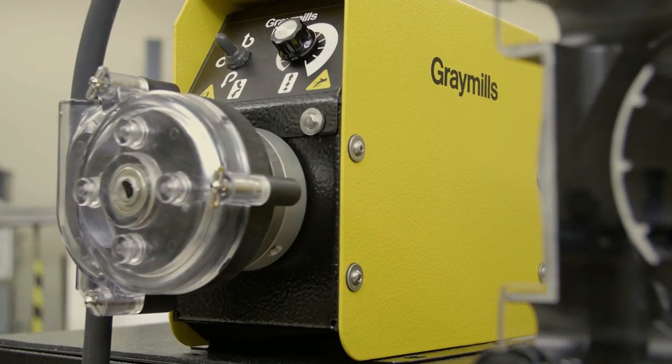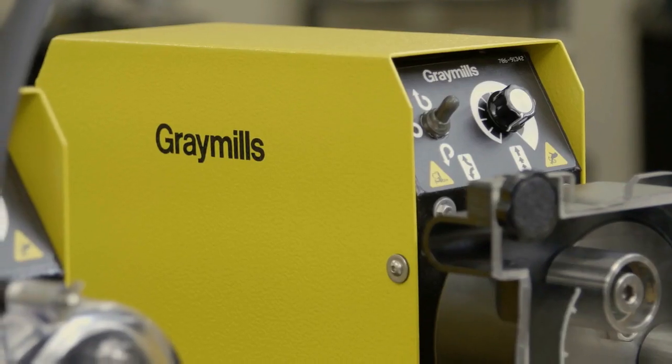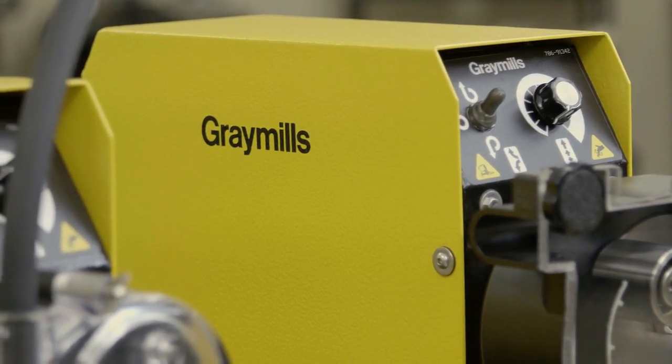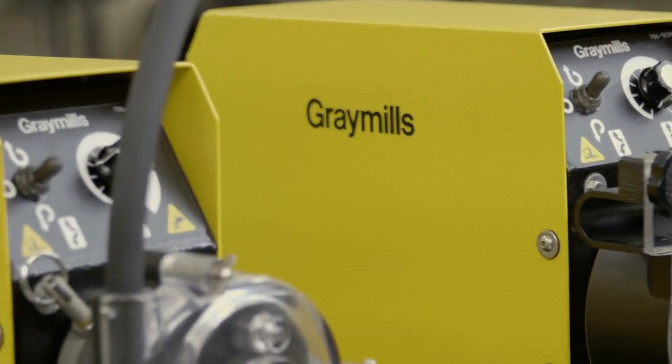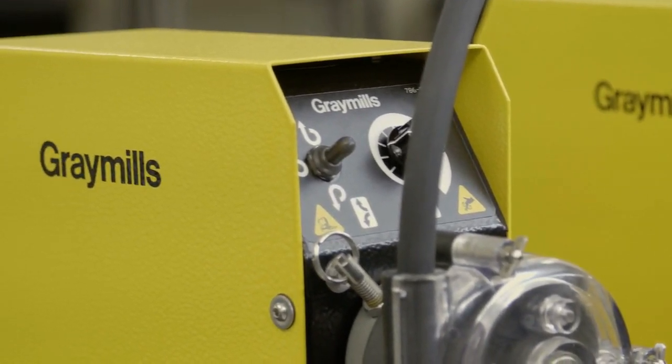The fluid is contained within the hose located inside the pump head. No other components of the pump are introduced to fluid during operation. This results in the ability to conduct quick changeovers and reduce downtime, especially on short runs.